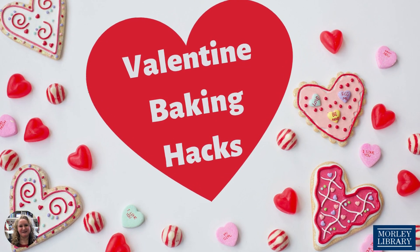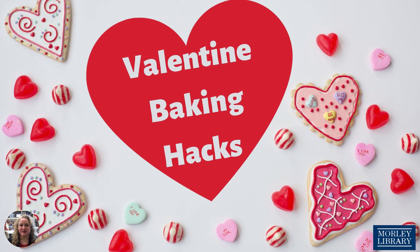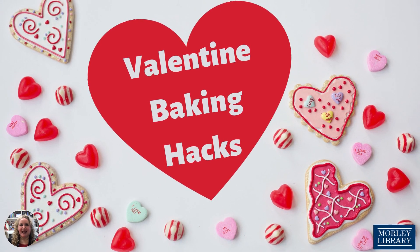Hi, I'm Lisa and I am the Adult and Teen Services Manager here at Morley Library, and today I have some Valentine baking hacks that will make being in the kitchen just a little bit sweeter.